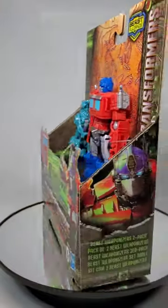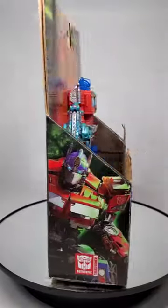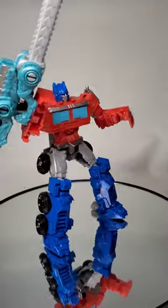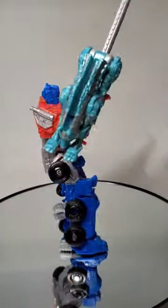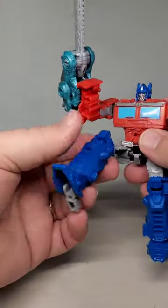He'll get you, with his little dog, too. This is Optimus Prime and Chainclaw. Like Primal from the other day, this is from the Beast Alliance line for Rise of the Beast in 2023. This time we get Prime in his new, more 80s-style look from the current movie. His partner Chainclaw is a sort of Battlemaster companion that becomes a wicked chainsaw sword.